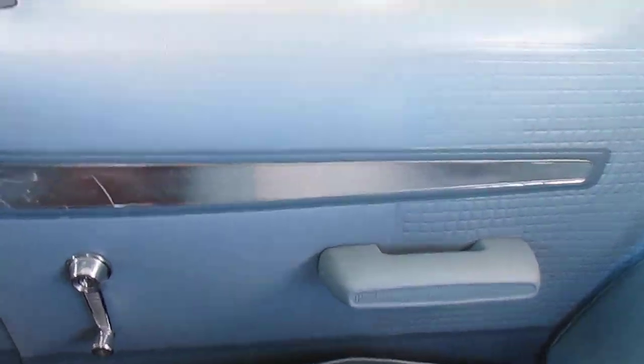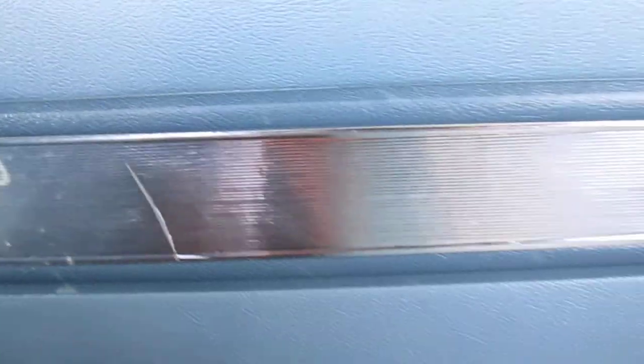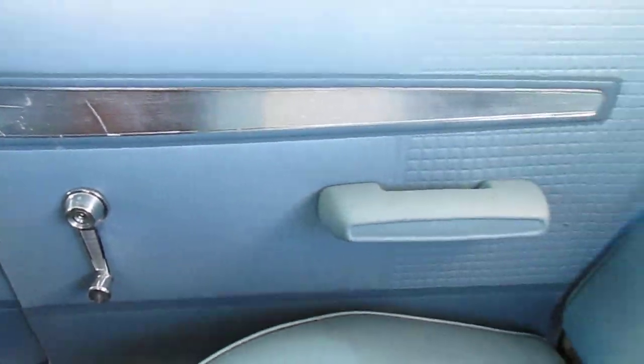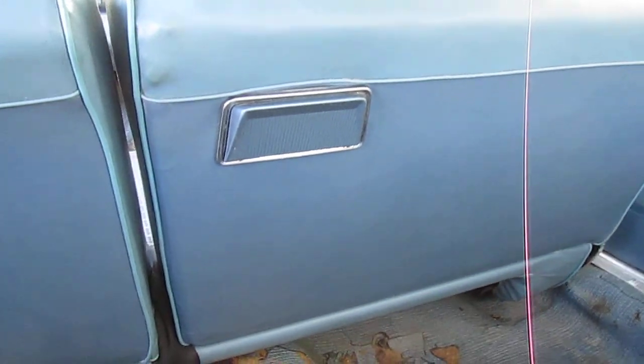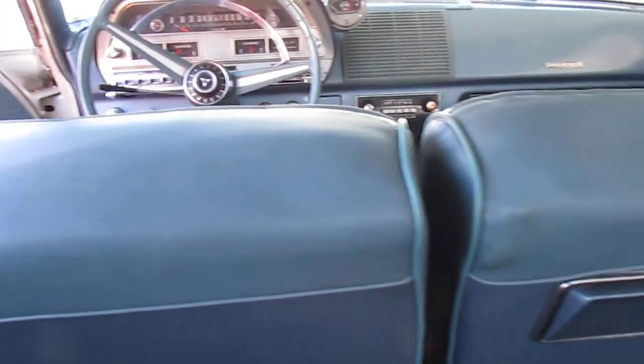Here's the passenger door panel. It's nice — got a couple of scratches here though. But it's all original. Back of the seats — no scuff marks from people getting in and out, because this car was not a passenger car anymore. It was just a race car. Back seats are in perfect condition.